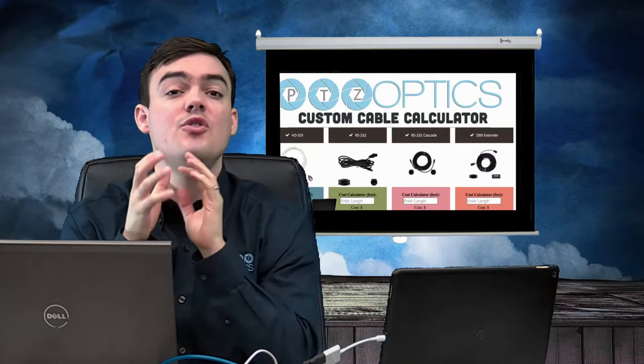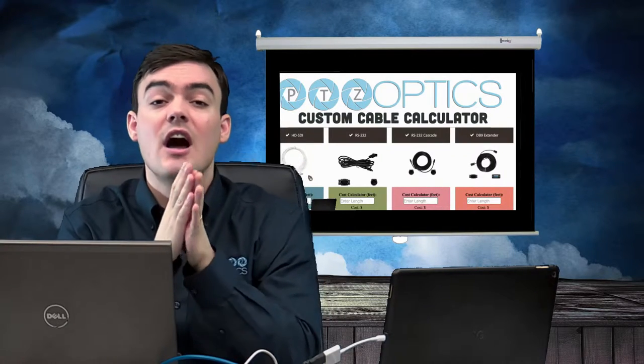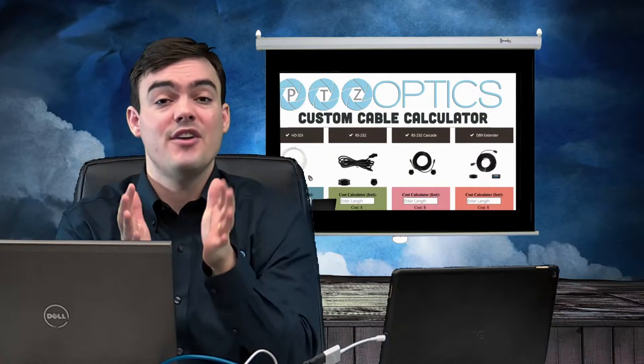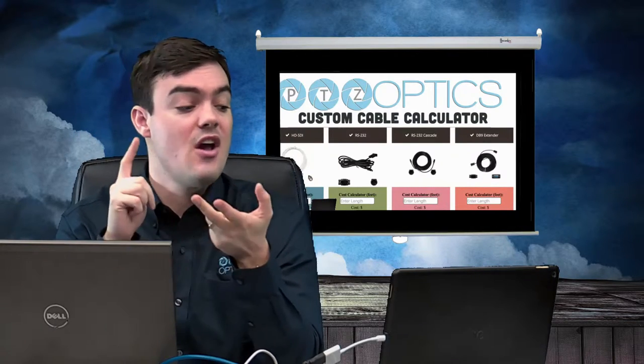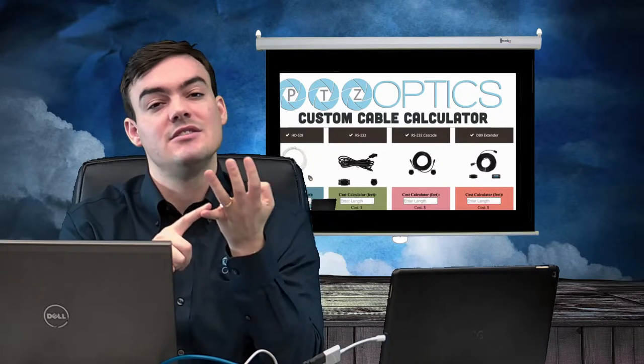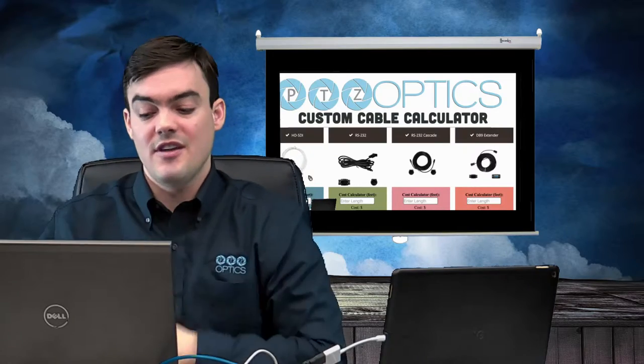We're really excited to announce that we have a new custom cable calculator allowing you to create any size cable you'd like and get a price right away for HD-SDI, RS-232, RS-232 Cascade, and DB9 extenders. So stay tuned, we're going to talk all about this in this video.